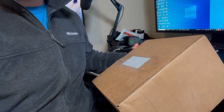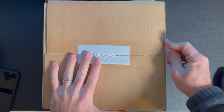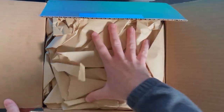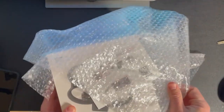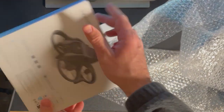I submitted my DJI Care Refresh claim on April 3rd. Today is April 6th and I just got a box in the mail. Let's open the box and see what I received — I'm curious, I'm sure you are too.